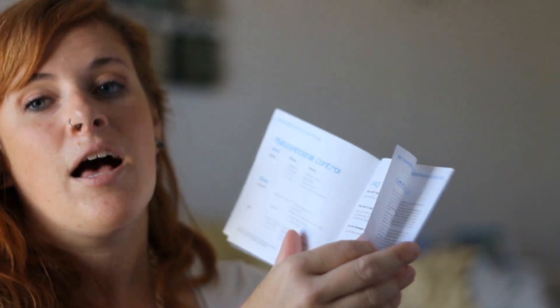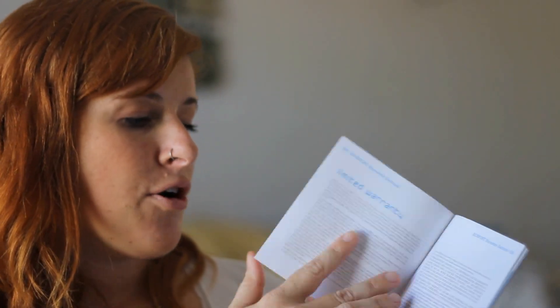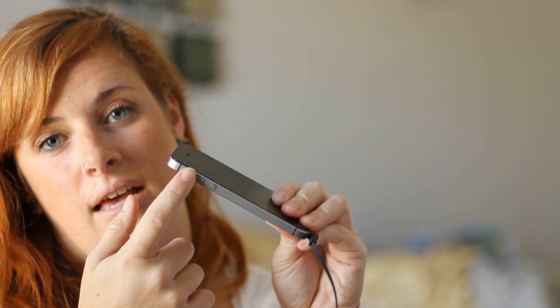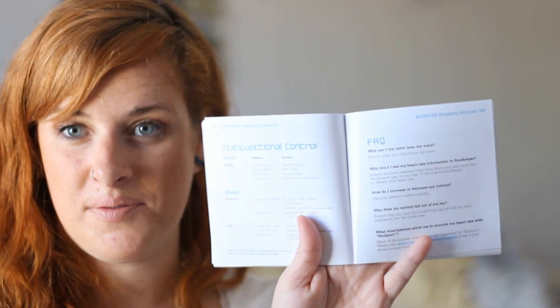The instructions help out so much. I couldn't hear my app at first and realized that on my iPhone it was set on ring, which is silent. So then I had to slide it up — but all of that is in the instructions, which is really helpful and important. So make sure that you check the handy dandy instructions once you buy these.